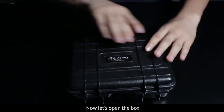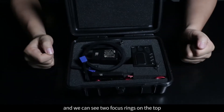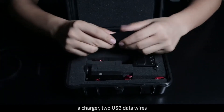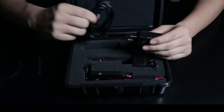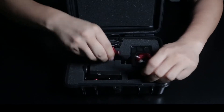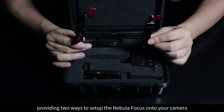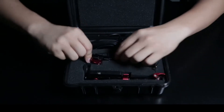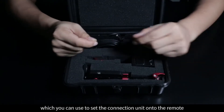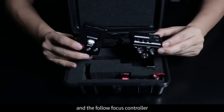Now let's open the box. We can see two focus rings on the top, a charger, two USB data wires, and two setup units. This is the hot shoe setup unit and this is the slide setup unit, providing two ways to set up the Nebula Focus onto your camera. There is also a hex wrench in the box, which you can use to set the connection unit onto the remote. Here you can see the main modules: the remote controller and the Follow Focus controller.